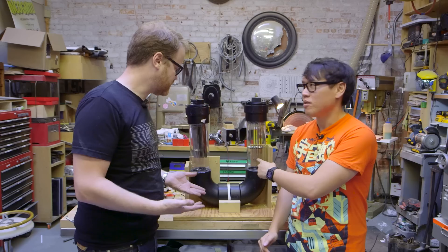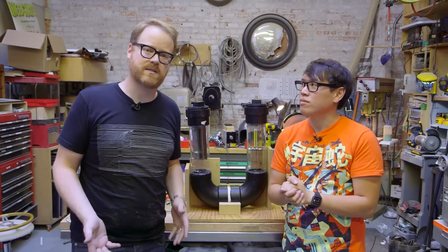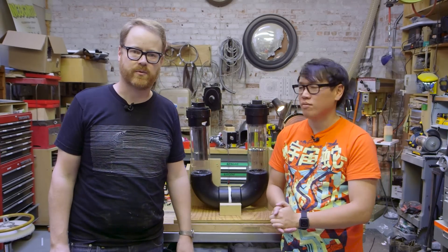All right, that's it. Electrolysis rig's built. We got a stand, we're going to tie it down, we're going to carry it outside. We got some special surprises. Let's go test it — let's see how it works.